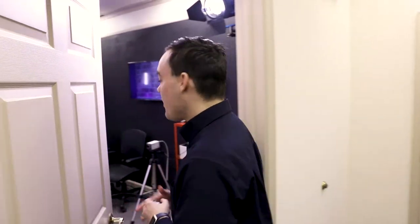Hey guys, we just reconfigured our live streaming studio for a three-camera interview shoot and I want to show you how it was set up.